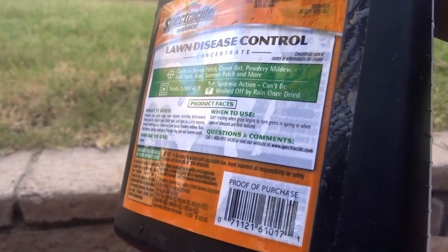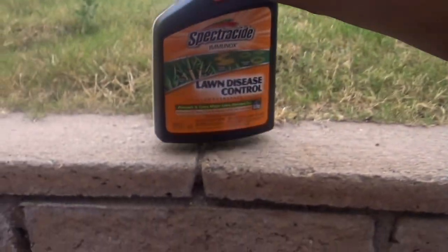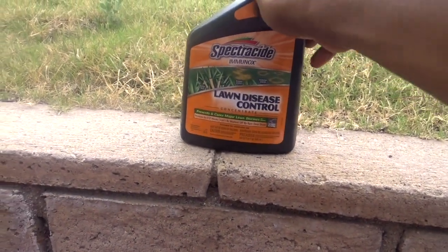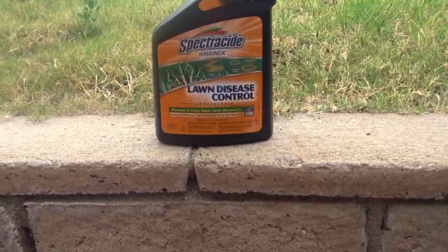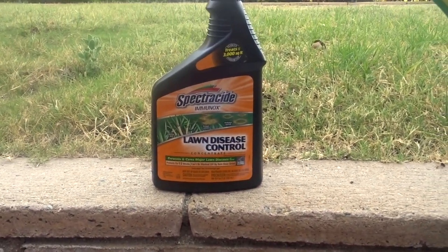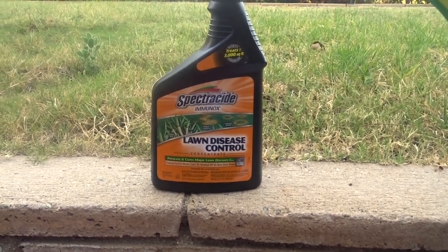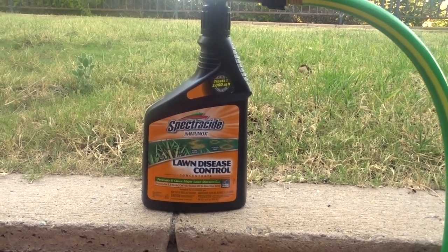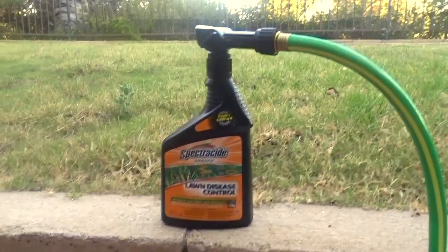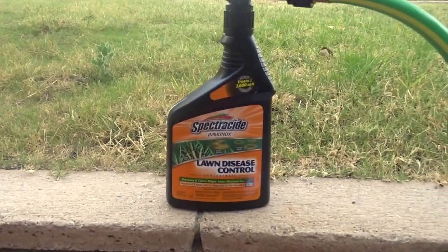What it does is cure not just a particular disease but several different diseases that a lawn could have — it just knocks them out. It takes a little while, but you'll start to see results fairly quickly. Your green will start to come back. It's really amazing.